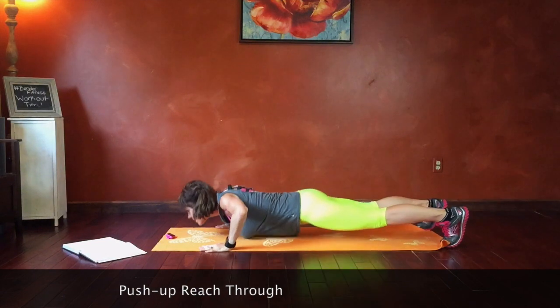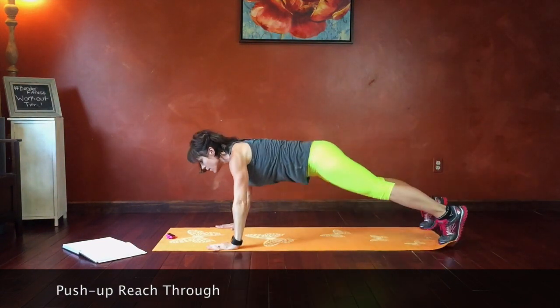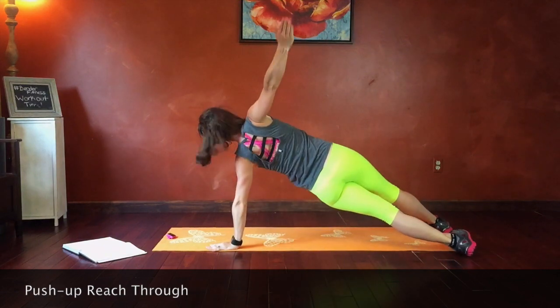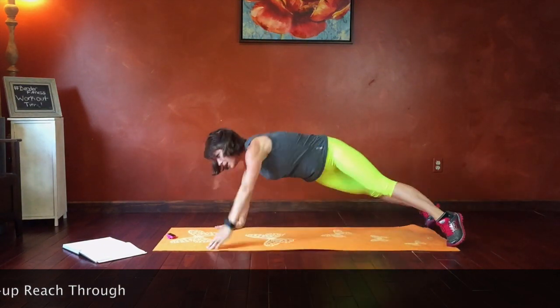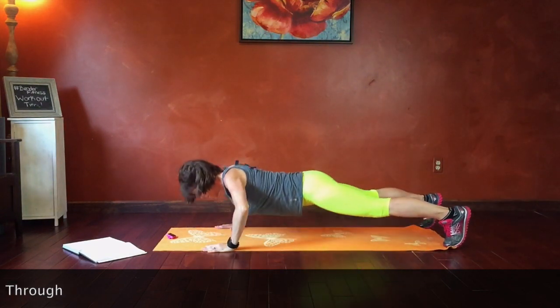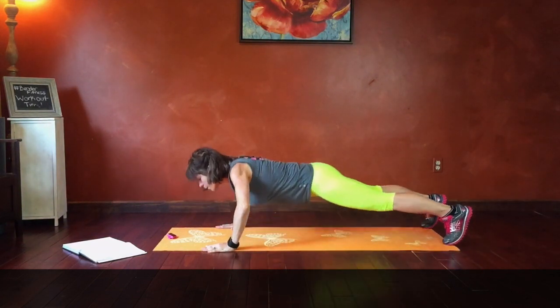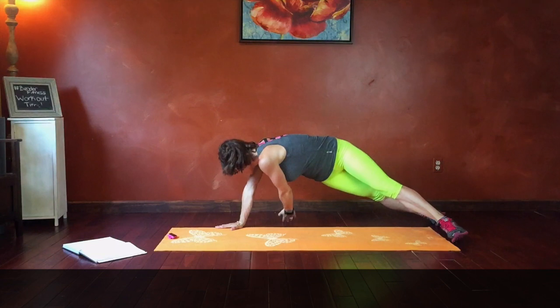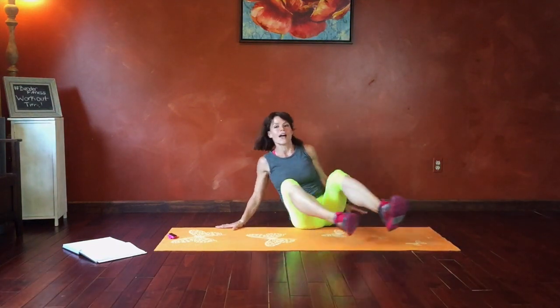I'm going to pick up the pace a little bit. Next we have angel abs — 10 seconds rest and then we go.